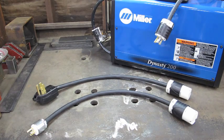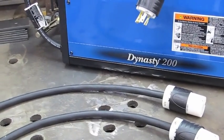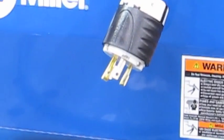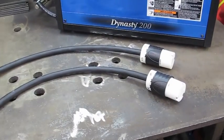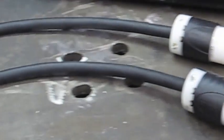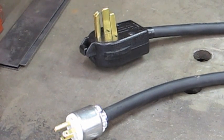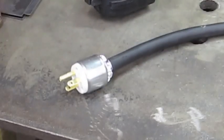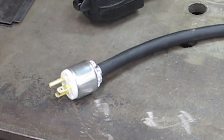We have twist lock type connectors. You can see the one here that's connected to the machine — that's what's directly plugged into the machine. That twist lock then mates, it's a male twist lock, with these two female twist locks which are on the opposite ends of the adapters. And then on the other end we have two different types of plugs: one plug is obviously for 240 to 250, a dryer type outlet, and the other one is for a standard 15 amp household, 115 to 110 outlet.